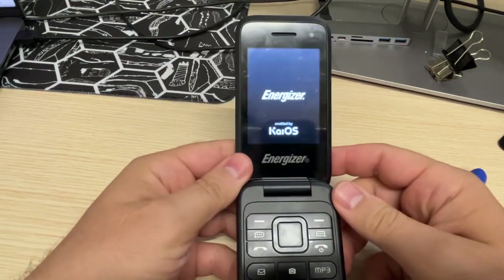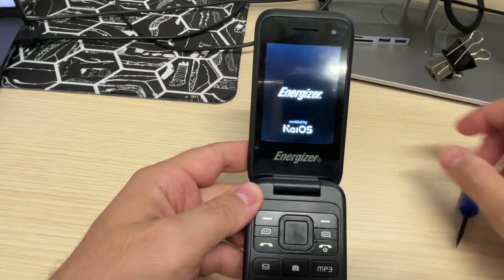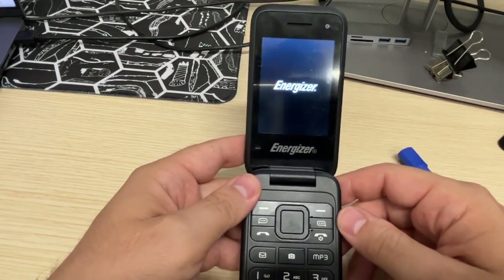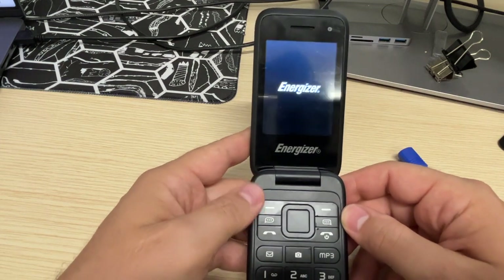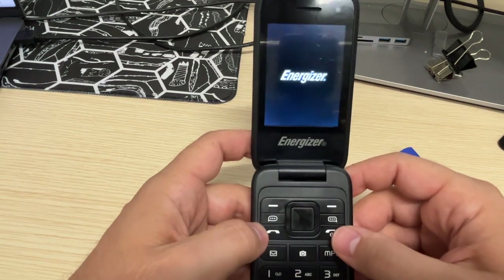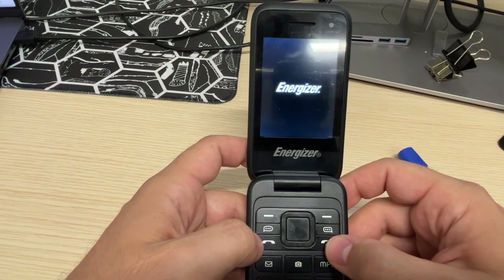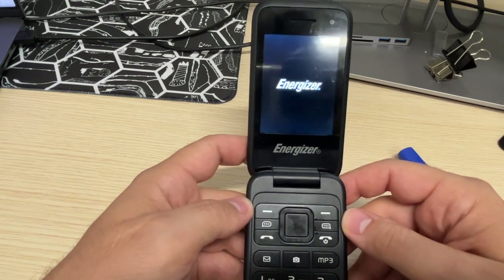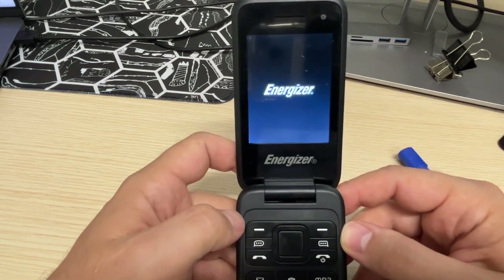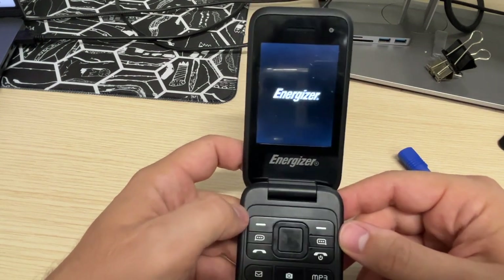So that's the Energizer E282SC, powered by KaiOS. After that you're gonna be able to use your phone as if it was new. You need to connect to Wi-Fi, and it might ask you to update the OS. It's a flip phone, it's not a fast phone, but it's robust and the battery lasts forever. So I highly recommend it.